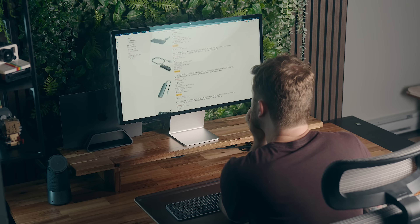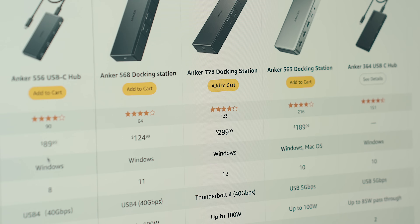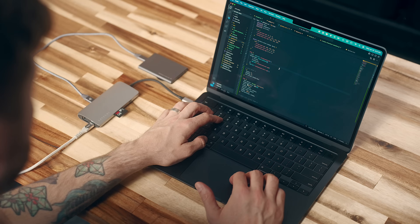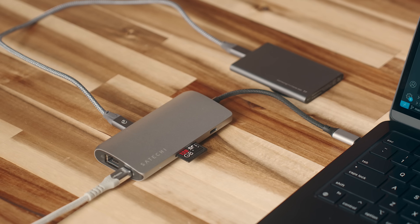Hey everyone, Kyle Erickson here. When it comes to external accessories for Macs or PCs, everyone is going to have different needs, and knowing what you need is not only a good first step in finding something that you'll be satisfied with, but it can also save you some money as well. I find that most folks often don't need to buy the most expensive option available, but are usually in the middle somewhere, and that's why I like to break these hub videos down into three separate categories.